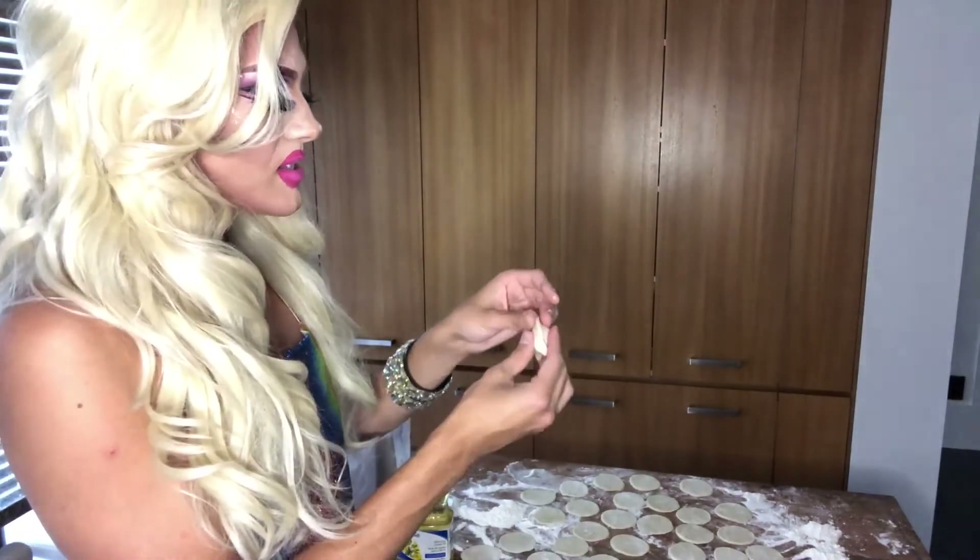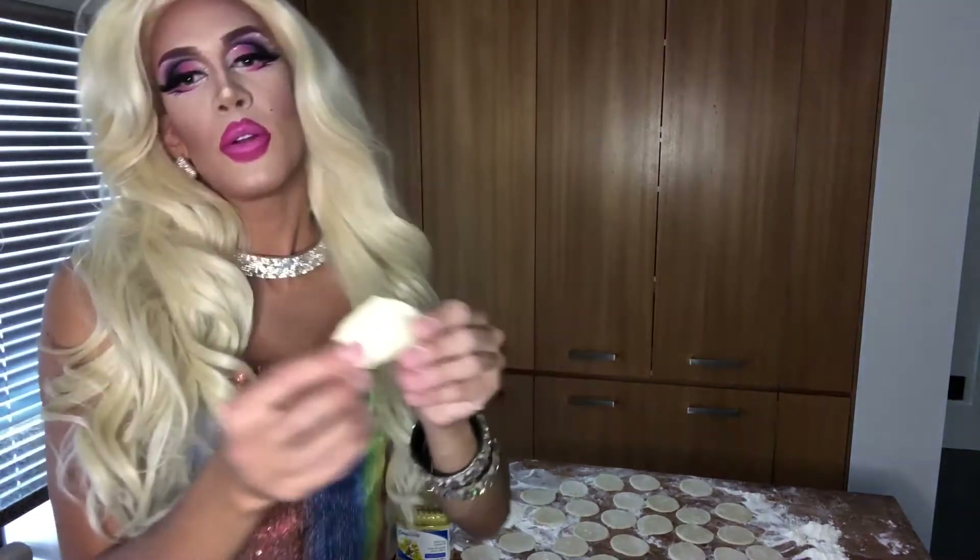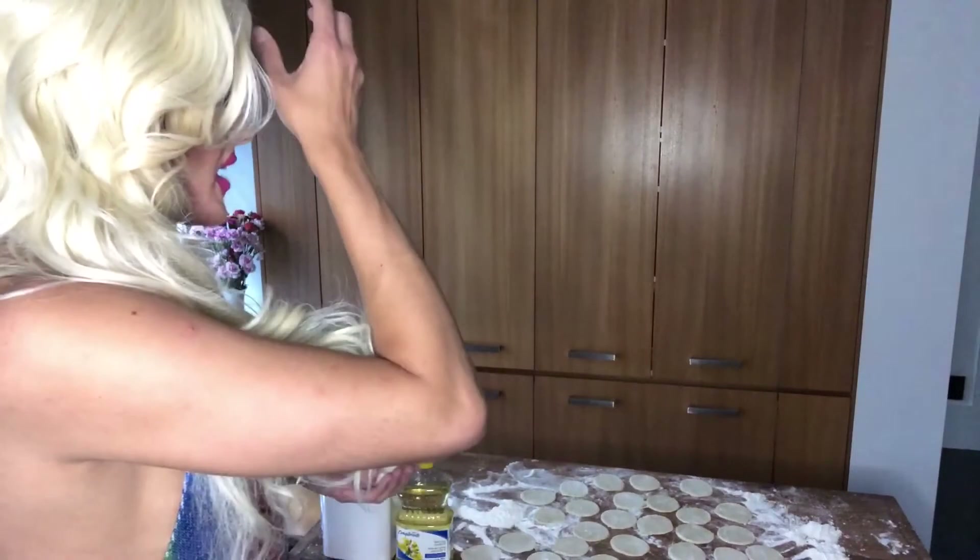Make sure both sides are nice and pinched together and you have your perfect pierogi. This batch makes a few dozen so bear with me — we've got some folding to do!